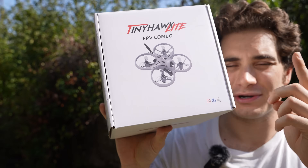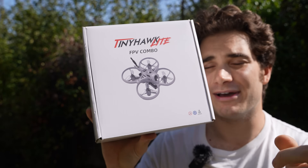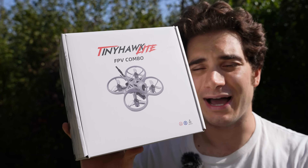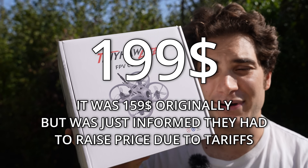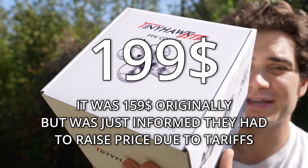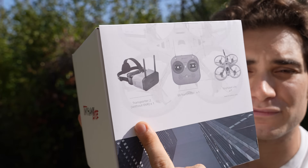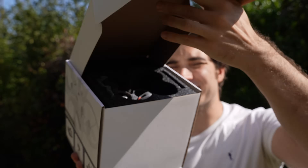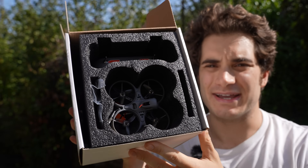Hi everybody and welcome back to my backyard once again. Today we're going to take a look at one of the most affordable entry-level FPV kits out there. This is the EMAX Tiny Hawk Light, and it's only $159. You not only get the drone for that price, but also a pair of goggles to fly FPV and the radio controller as well. Let's open the box and see what's inside.